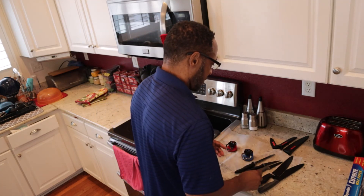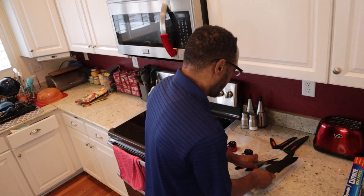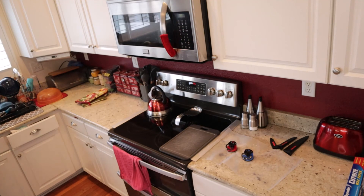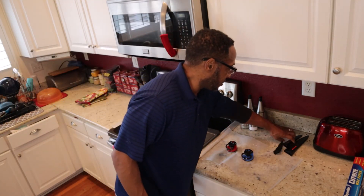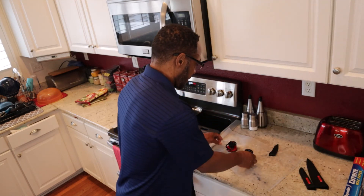Alright, that's it. I'm going to wash them up and get all the little shavings that may be on there, wash them up, and put the ones I have the case for back in the case.